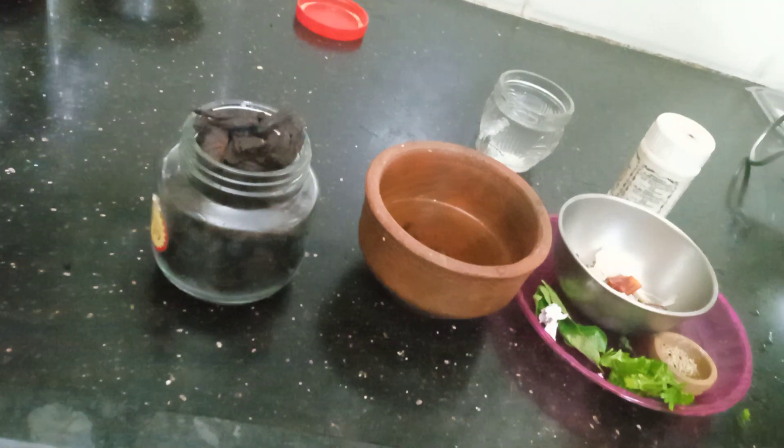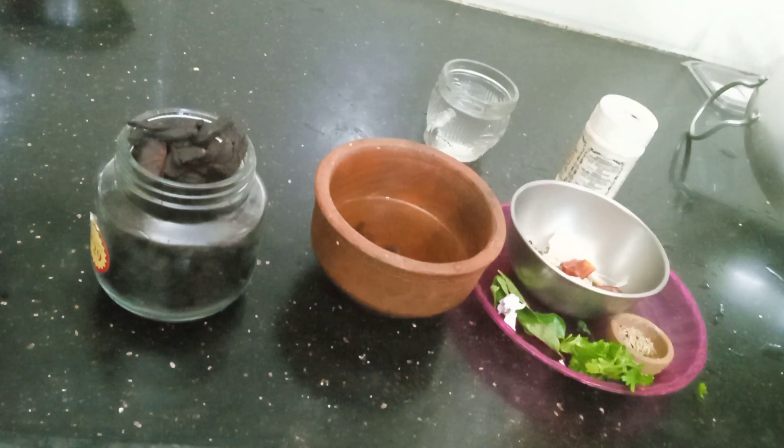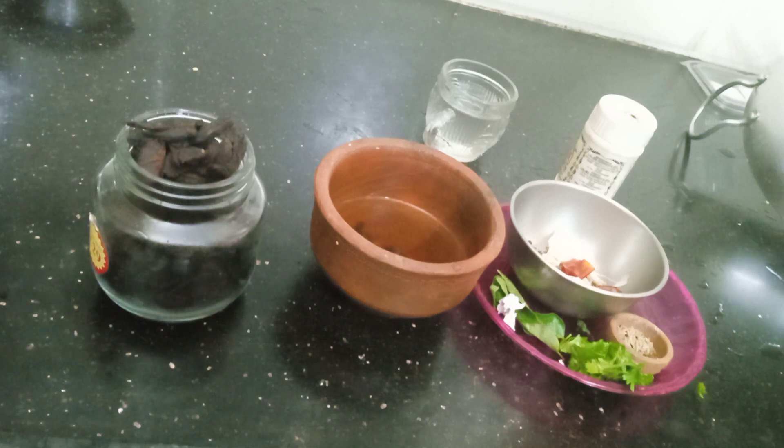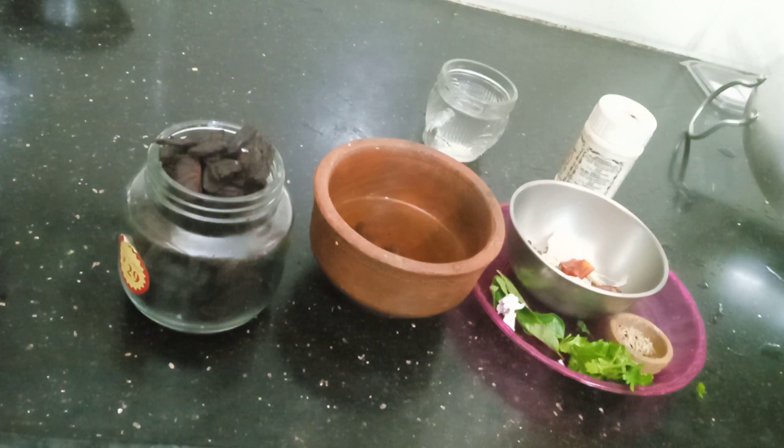One of the things we are using is a healthy soup. We are making a healthy soup. We are eating a lot of foods.